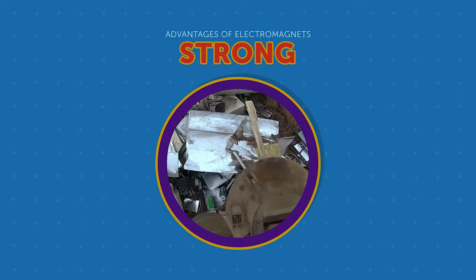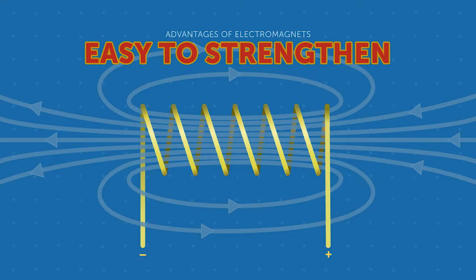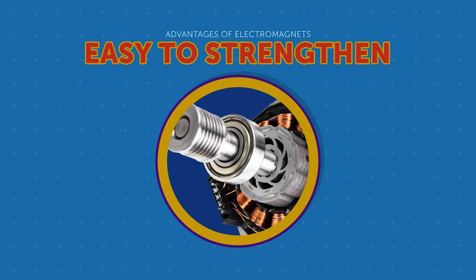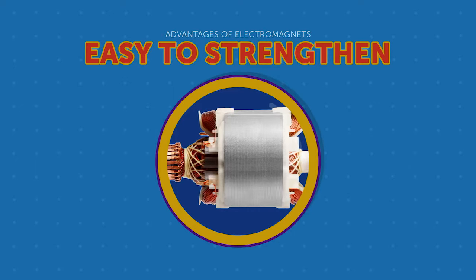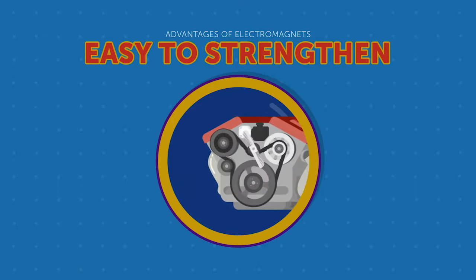Junkyard electromagnets can lift hundreds of pounds of metal while leaving trash behind at the same time. Although electromagnets are powerful by nature, they can easily be made stronger. By adding loops to the solenoid, which is the coiled wire inside an electromagnet, you can quickly increase its power. You can also add a stronger electric current for even more power. For example, a super-powered electromagnet is the basis for most motors used to power cars.